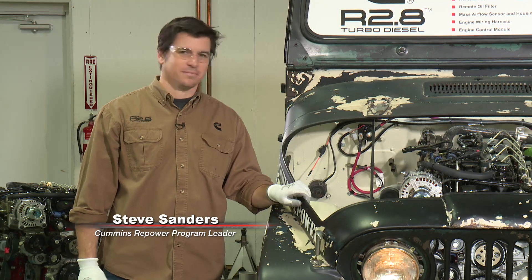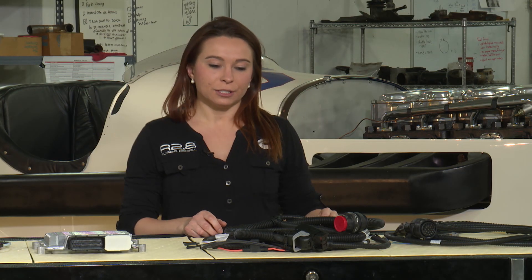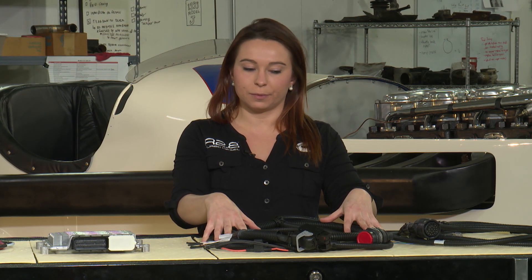Hi, welcome back to Cummins Repower Garage. I'm Brittany Barella, here with Steve Sanders again. Today we're going to be talking about the electrical system that's provided with your crate engine purchase. To start, we'll talk about the wiring harness that we provide as kind of your vehicle harness in the engine compartment.